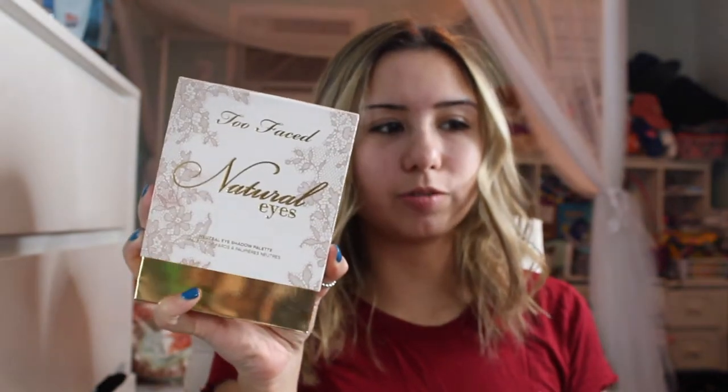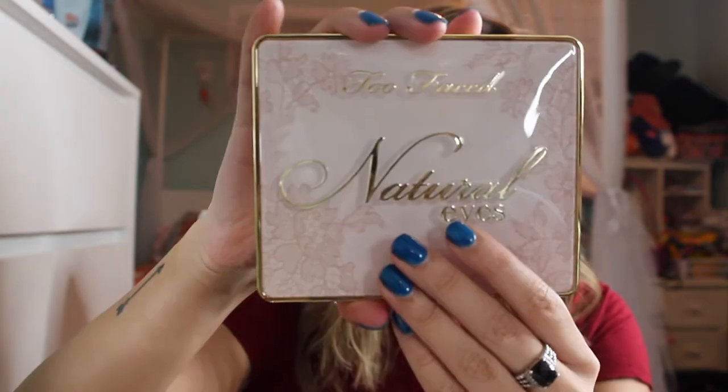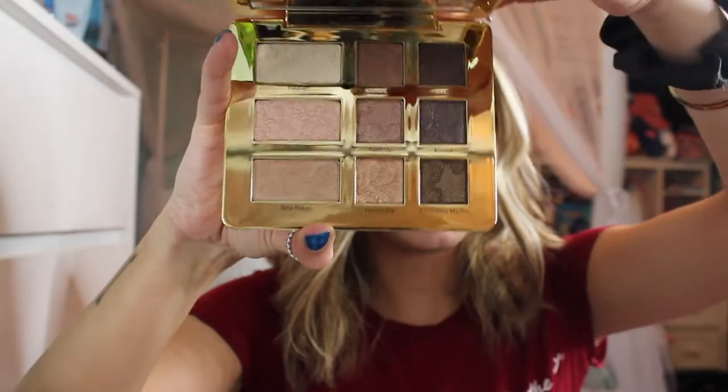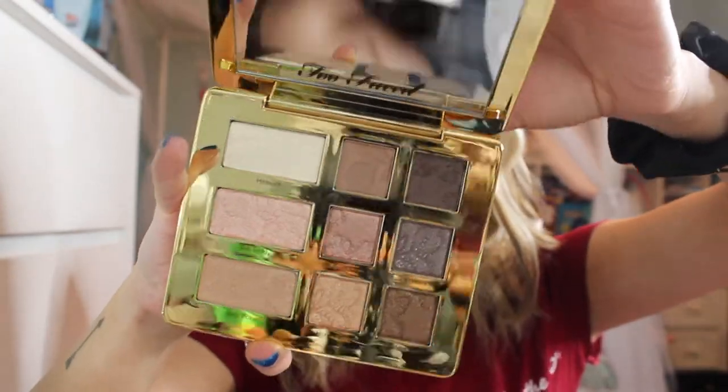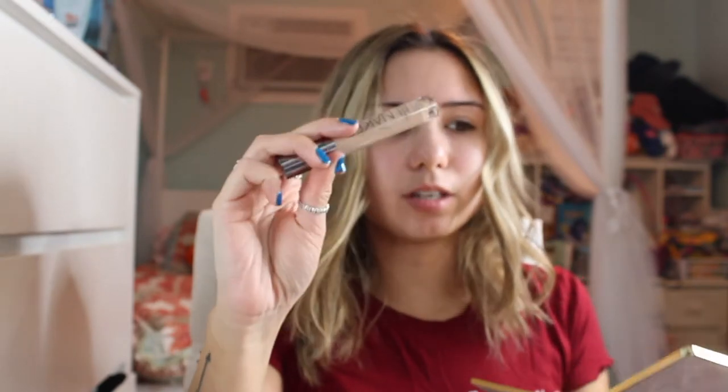I'm gonna be using the Too Faced Natural Eyes palette. I know this was a palette they had and now they reformulated and repackaged it — it's actually so pretty. This is the outside packaging, and when you open it up it has a mirror. I'm gonna prime my eyes using that little mirror and use the Too Faced Naked Skin Concealer to prime my eyes.